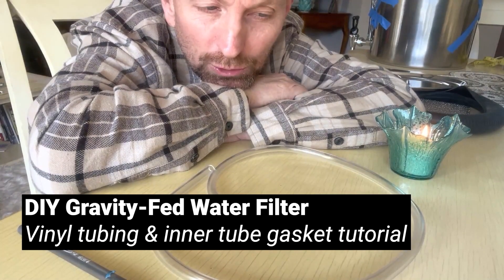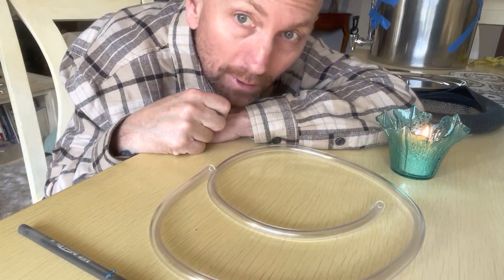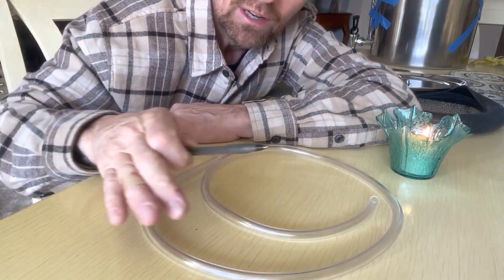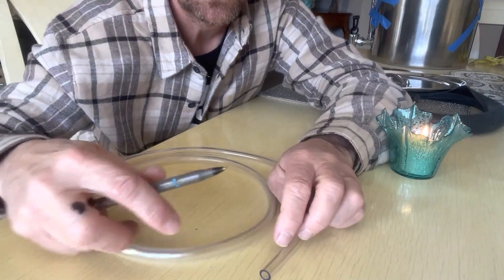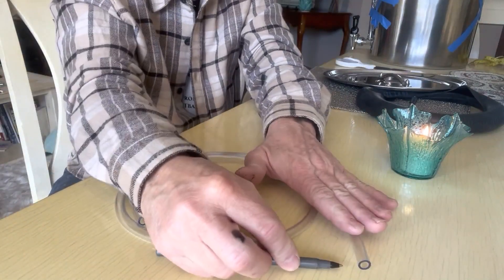Time to cut our vinyl tube that we're going to put around the pot's rims. Lay this down flat. Grab yourself your average pen. What we're trying to do is write a line on here that will show us where to cut.